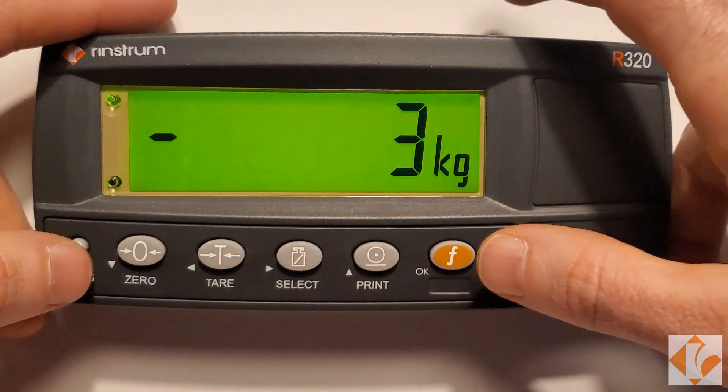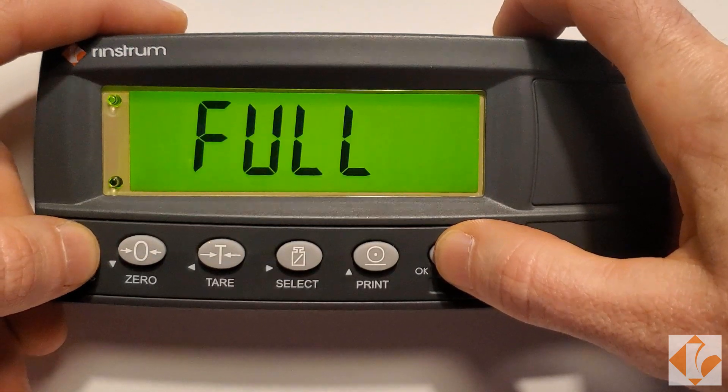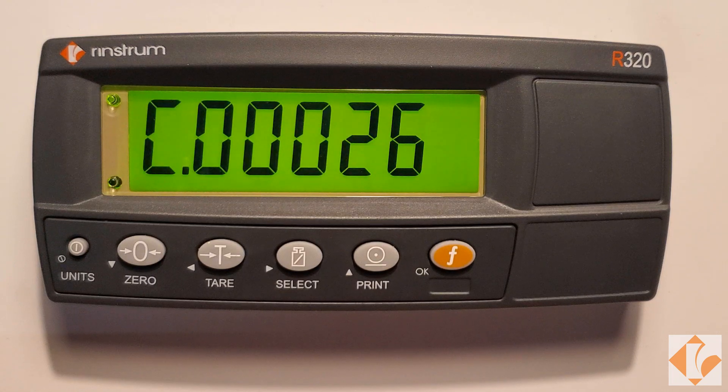To calibrate the unit, hold down Power and Function for 3 seconds. Full setup will be displayed, followed by Build.